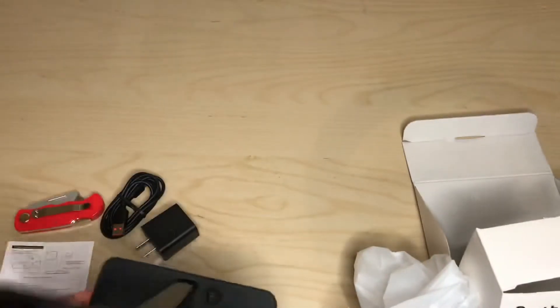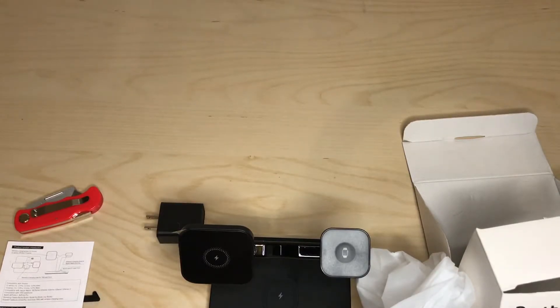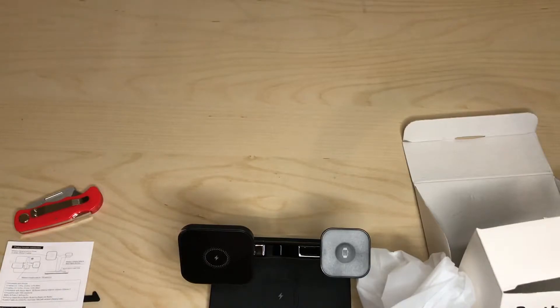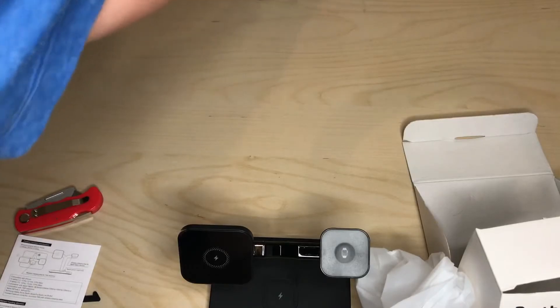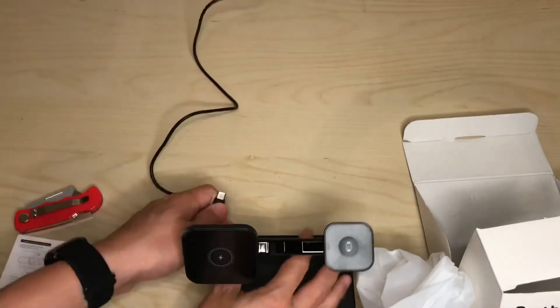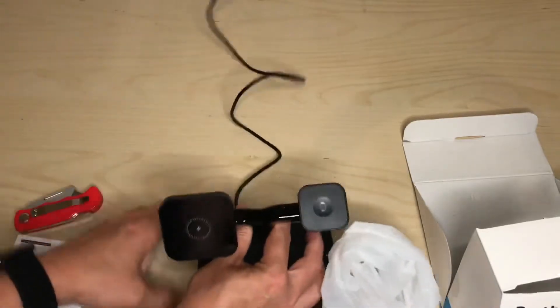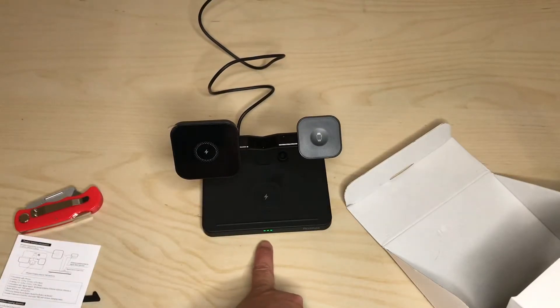Let me plug this in with the cord and power brick that they provide. On the back is where you plug it in — fast and easy. We have three indicator bars at the bottom.